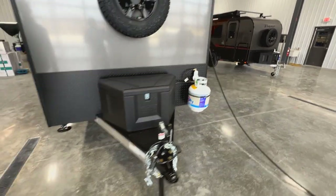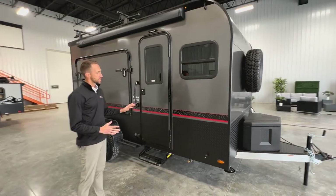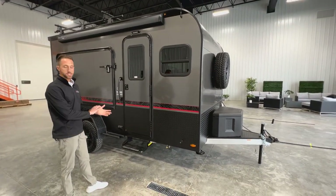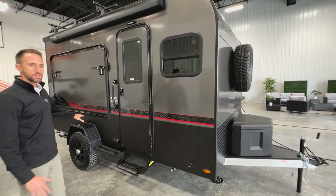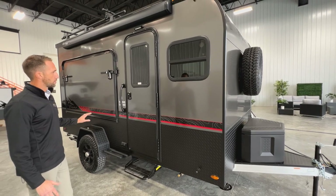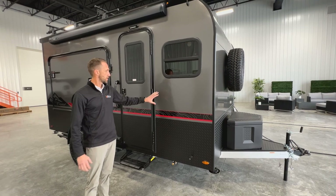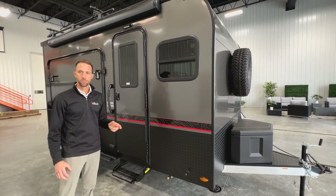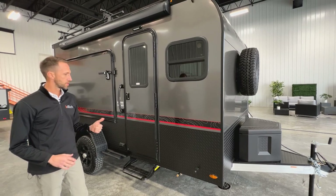As we come around the corner of the unit you're going to see this is a new piece for this year, so aesthetically it looks a little different. The decals have changed and you're going to see ATP across the bottom of the unit, a different style fender on board. As far as color options, it's just like it used to be — you still have charcoal, silver, white, red, and black colors available on this unit.